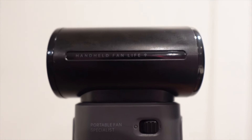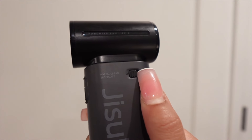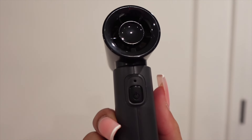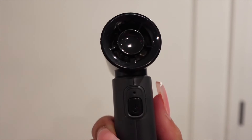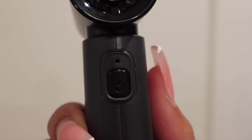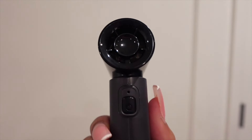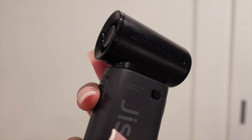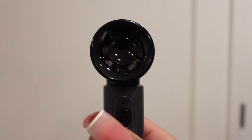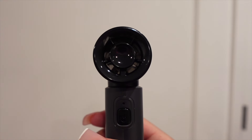It will only power on if the toggle is switched to unlock. This is the front of the fan, which is where the air outlet is and the air blows on you. It has an on/off key which is the power button. When I turn it on the light comes on, and each time you click the power button the fan increases a speed, until you reach the highest speed and then it turns off.